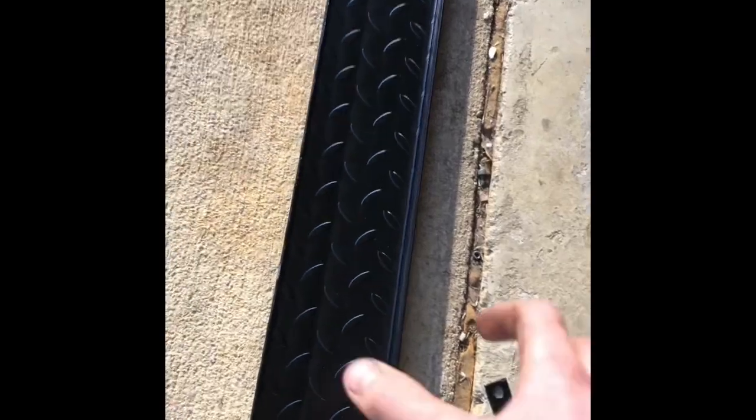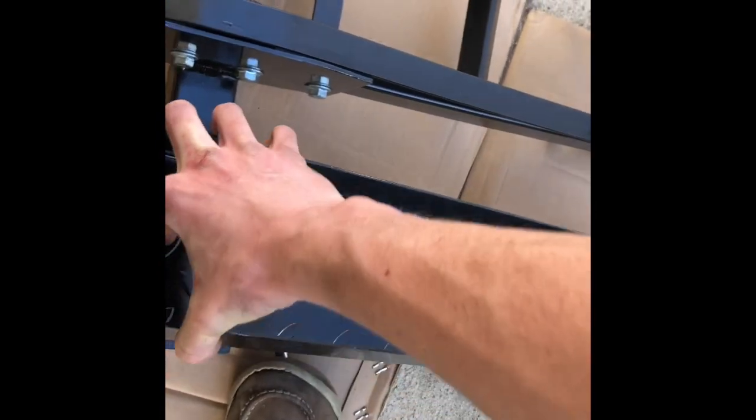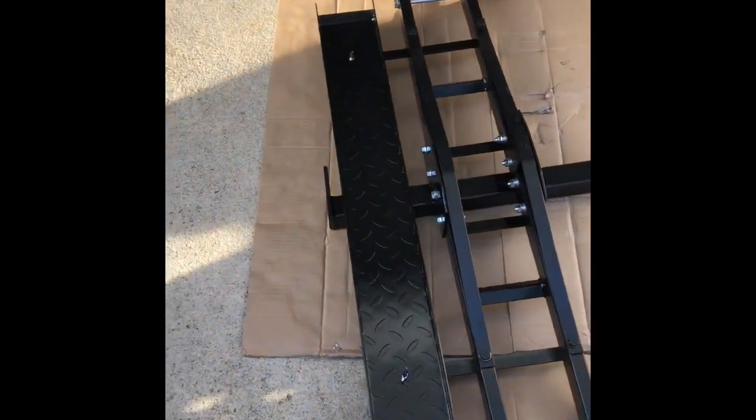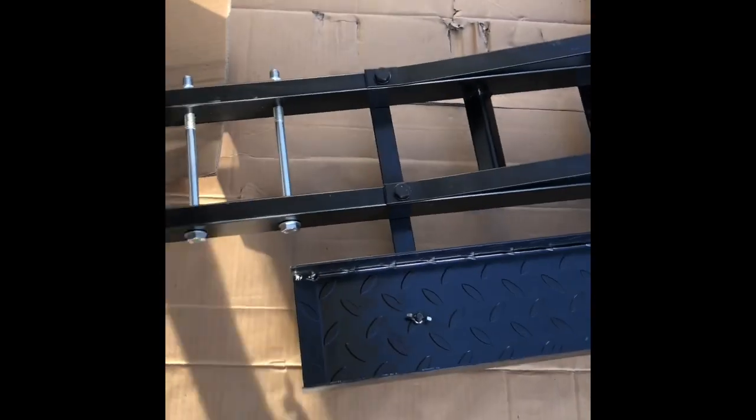We're almost done here. I believe the last step is to install the ramp, which I have over here. Looks like that just goes right over here somehow — yes. We finally got it all together. Now, as y'all know, these instructions are very bad. But I ended up figuring out that the support bracket for the tire carrier actually goes underneath those two support bracket bolts — you just got to fit her under there. There are two holes that line up with those two holes, and voila. They're mounted pretty sturdy, mounted by those two wing nuts, making for easy access whenever you want to load and offload.